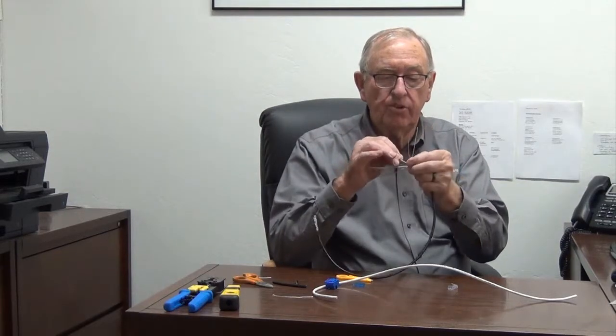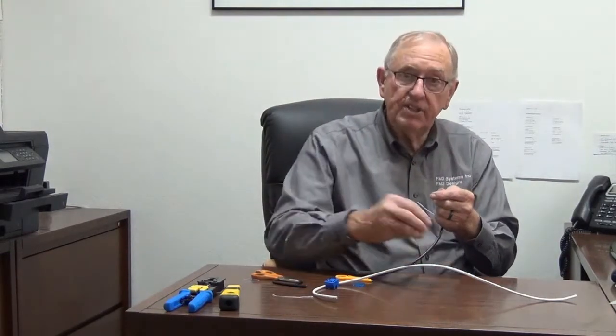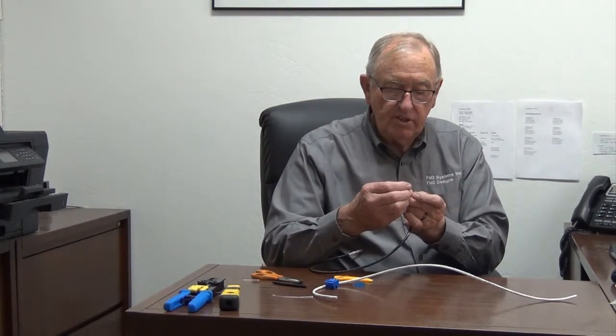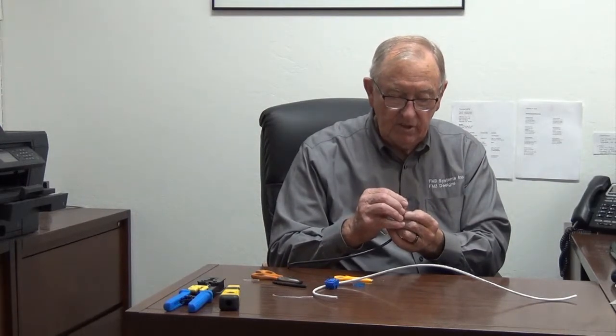We now have them untwisted and set in the color code order we want to use. One of the things I've learned over the years is to just nip a little bit off the end before putting the ends on. The very first two I put in are white with orange and orange. I slide those through, making sure they're in the correct position. When I look, I see I'm one position off, so I've got to start over and get them through the right spot.